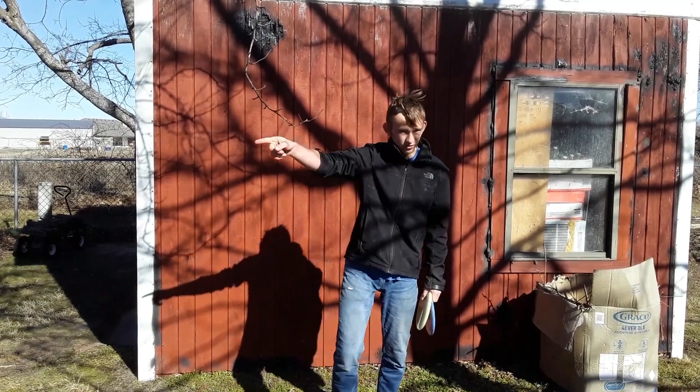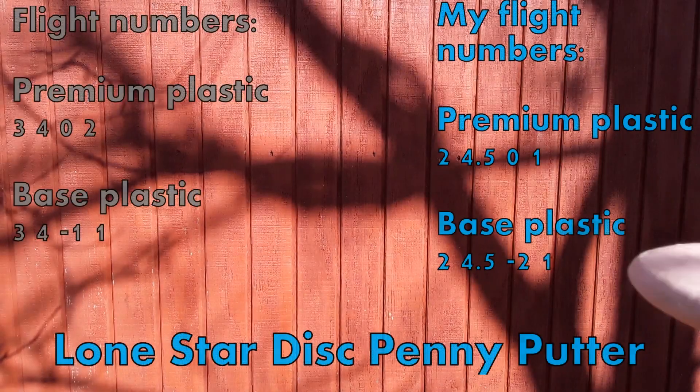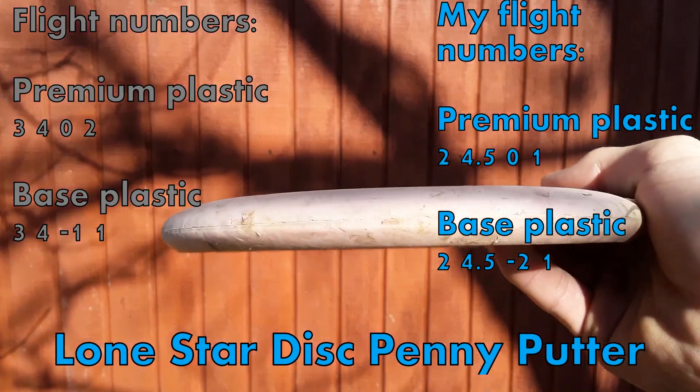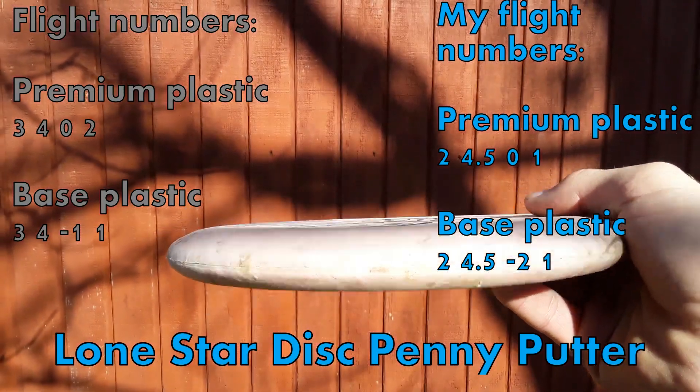Sending it over to Editor Gabriel. Hello everyone, and today we will be doing a review of the Penny Putter. The flight numbers on the Penny Putter for premium plastics are a three, four, zero, two.